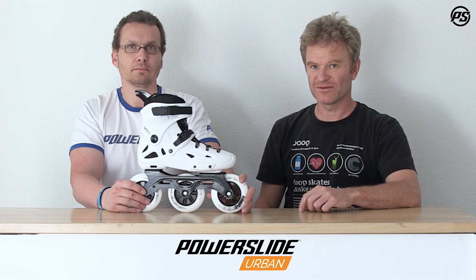That's all for the skate. Thanks for watching and keep on skating — we love to skate.